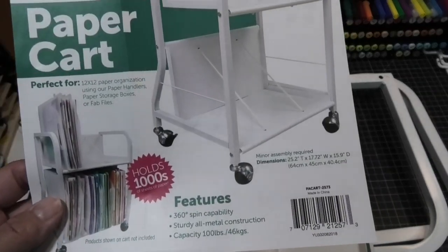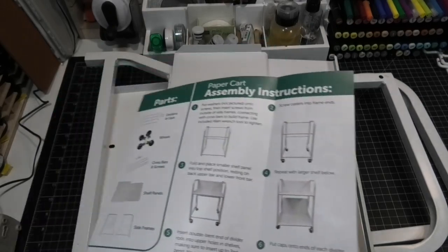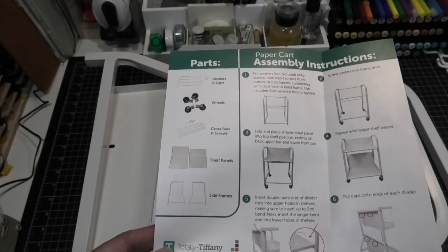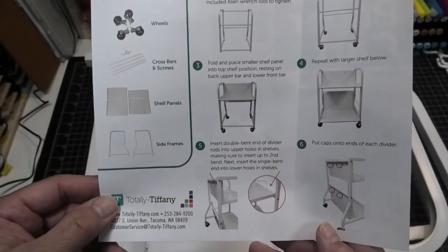So you can actually lock the wheels into place if you need to. If you live in an old house like I do, it's not level. It's got super nice instructions on the back on how to assemble it — you do have to assemble it. All the tools you need come in the package, so you don't need any separate tools. And it goes together pretty quickly — I was surprised.